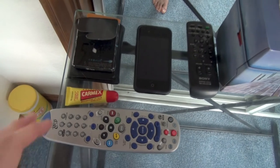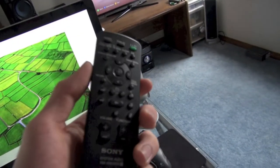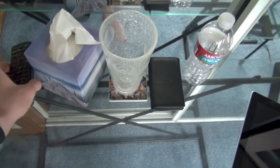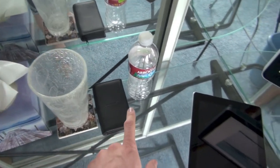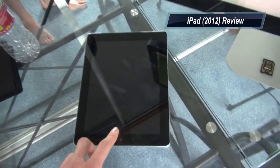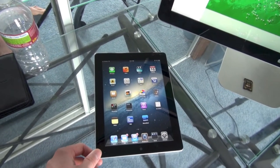Starting right here on the desk: Carmex to keep the lips moisturized, dish remote I don't even use, some gum, my wallet, my iPhone. This thing is the remote to the speaker system so I can turn it on and off and mess with all the settings. Some tissues, a glass to keep water in — got to stay hydrated. Bose headphones, did a review on those, really nice. And my iPad — this is the new one, the Verizon 4G LTE model.